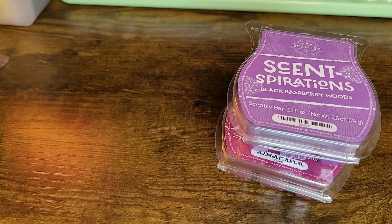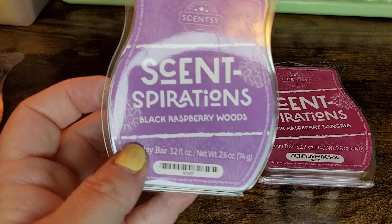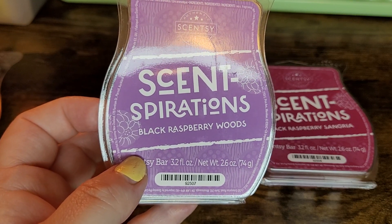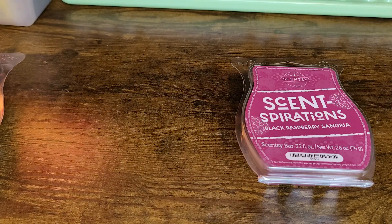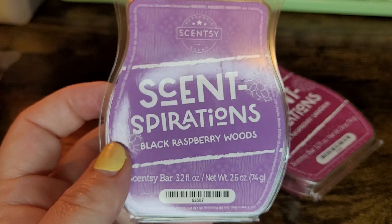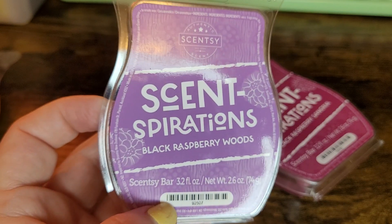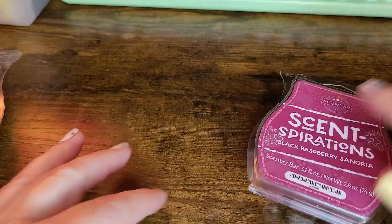Next one is Black Raspberry Woods, and this has that good wood note — that woodsy, kind of masculine vibe, but I wouldn't go so far as to say it's masculine. It's more of a very nice perfume vibe. This would be really good in Scentsy Fresh to spray in your house, and even in body care. I like this one — the Black Raspberry Woods — and that might be club-worthy.